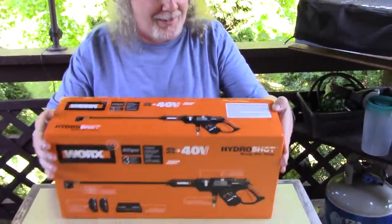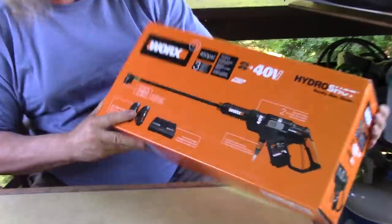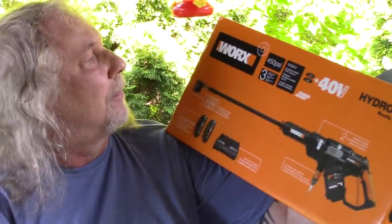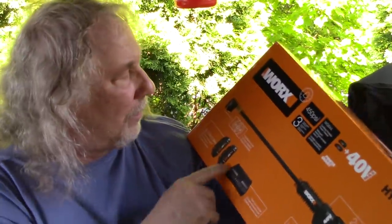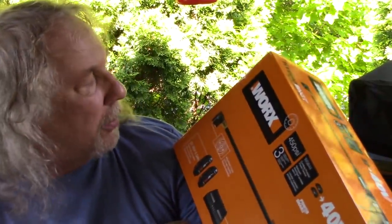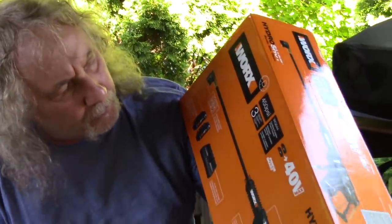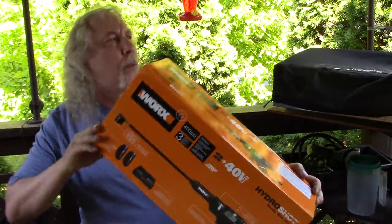It looks like a toy. It's a new toy. Two batteries. Oh, double charger. Adjustable wand. Nozzle. I got some spots I wanted to clean off my vinyl siding, and I saved them for you so you can watch and see how good it works. Hopefully.